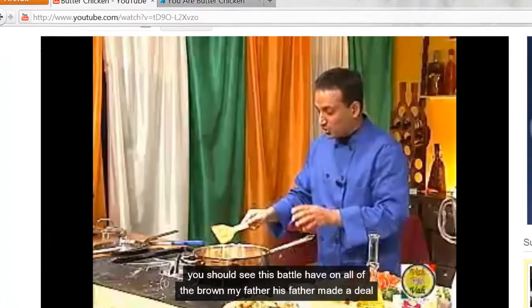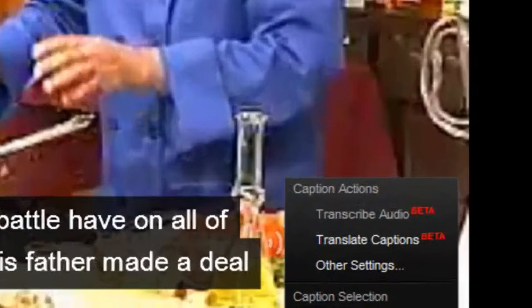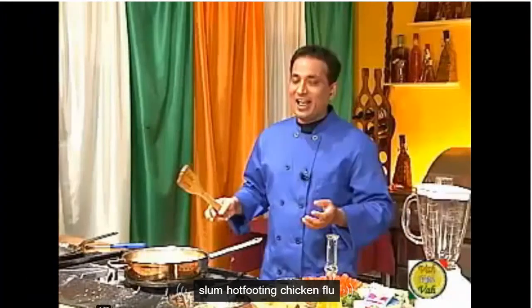I'm recording this just in case they actually fix it. There's something in Google or YouTube called Transcribe Audio. This thing is so messed up. I'm going to let you see it just from here.